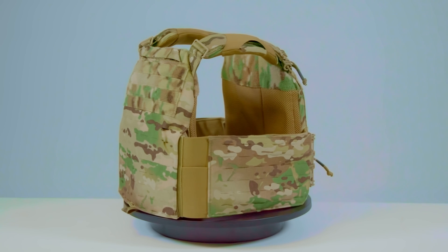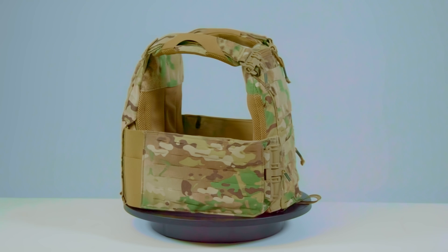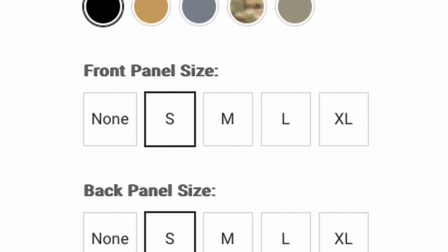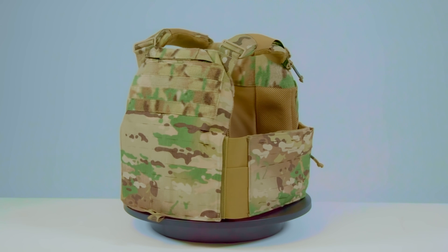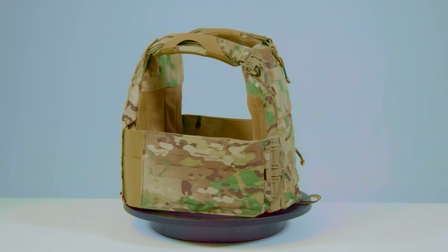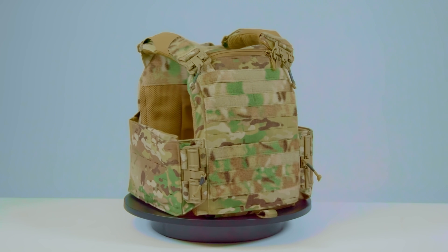The cummerbund is available in sizes ranging from small to XX-large. The shoulder straps have 4 inches of adjustability. The Strandhawk V3 plate bags are available in small through extra-large sizes and accommodate SAPI-cut plates. Swimmer and shooter cut plates will also fit inside the Strandhawk V3 plate bags. There's no cinch or tightening system on the plate bags, so swimmer and shooter cut plates could have some play depending on the specific make, model, and geometry you select.